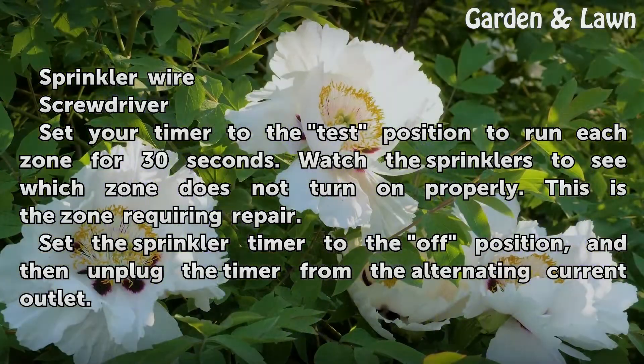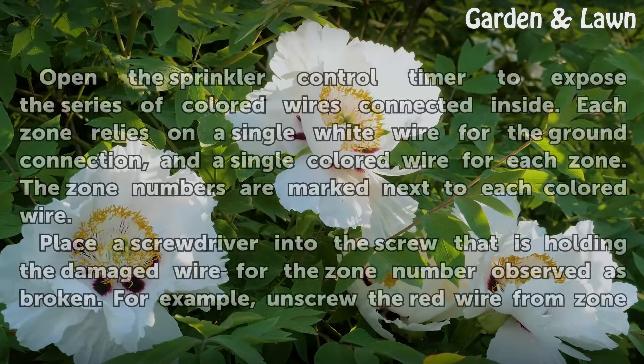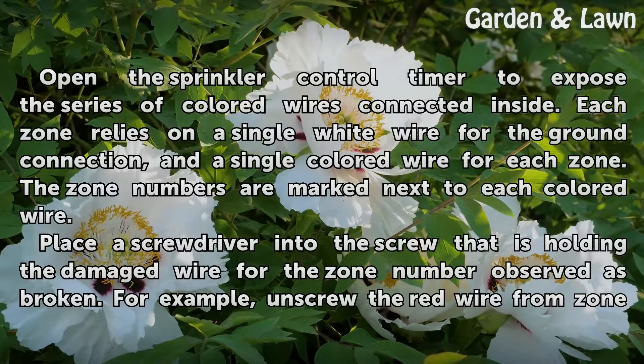Set the sprinkler timer to the off position, and then unplug the timer from the alternating current outlet. Open the sprinkler control timer to expose the series of colored wires connected inside.